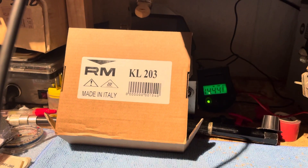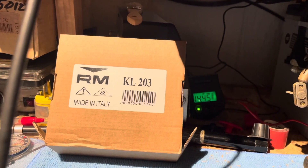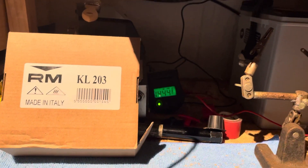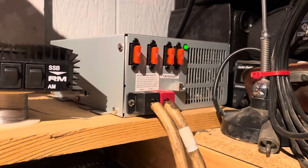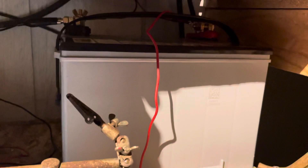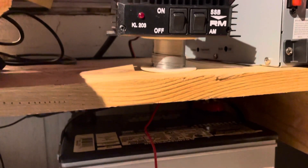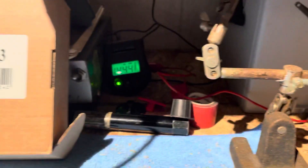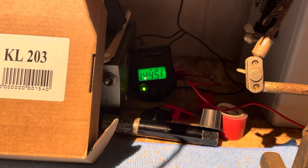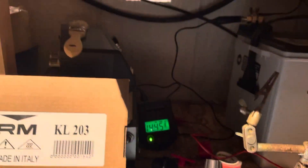I've been running the RMKL203 a little bit and it's doing what it says. I got a 100 amp power supply feeding an AGM battery, and then I have the 203 hooked up directly to the back terminals. These are just leads for the 14.45 volts — I think it says 12 to 14, so I might be going up a little bit.